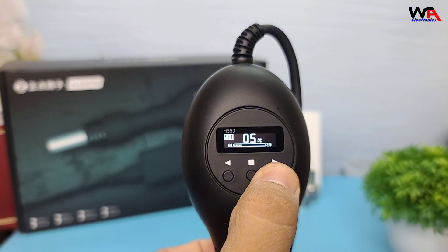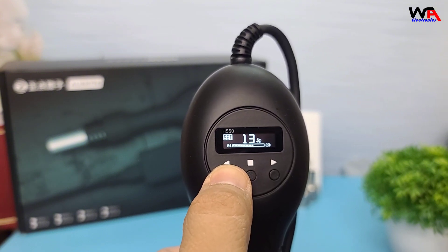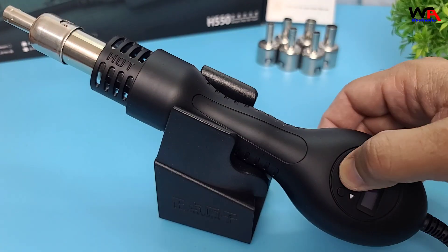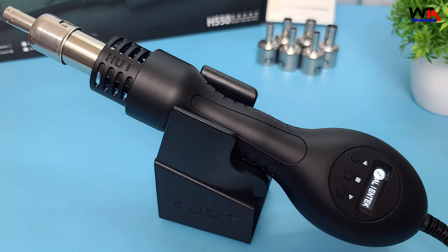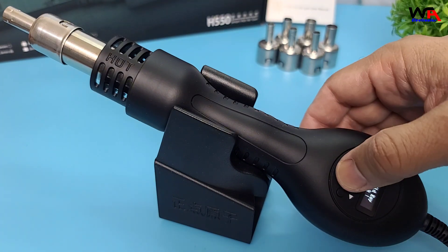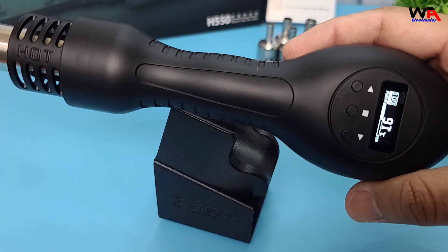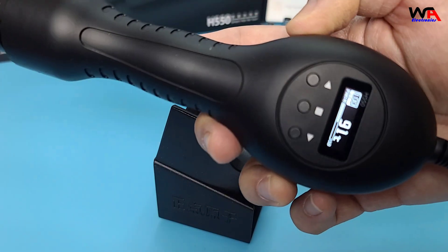You can easily adjust the blower fan speed anywhere between 1 and 20. One of the standout features is the smart temperature control, which ensures consistent heat output. This is crucial for tasks like soldering and desoldering electronic components.